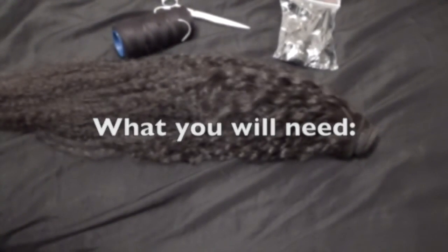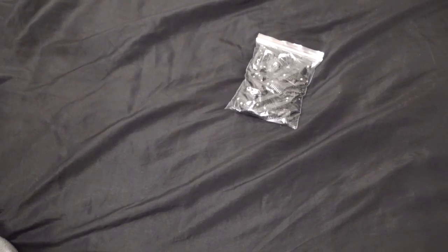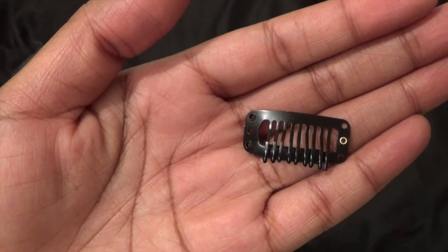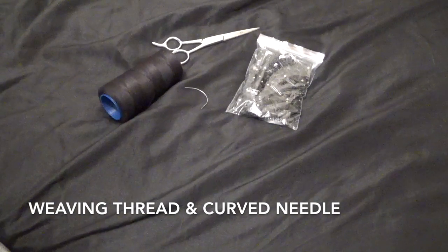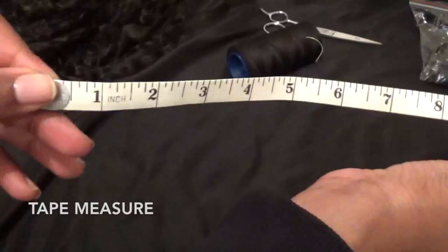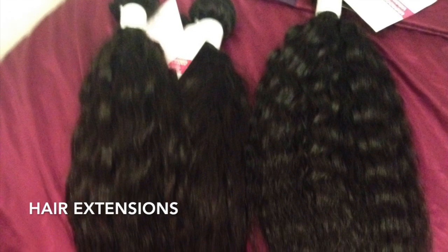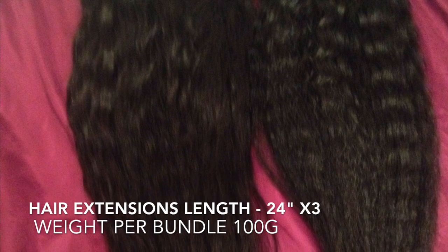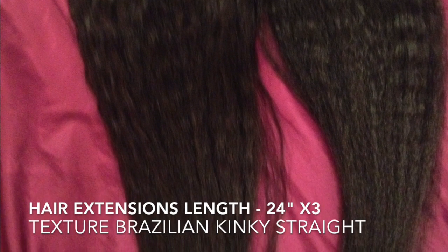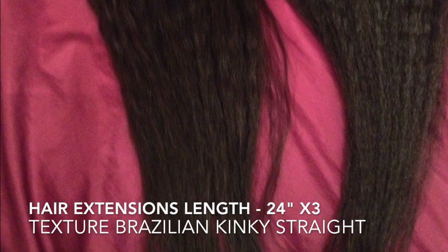What you will need is a bag of wood clips. I purchased 100 online for around £5. I will leave the link to where I purchased them from in the description box. A pair of scissors, weaving thread, a curved needle and also a straight needle, a tape measure, and of course your extensions. My hair extensions are in the lengths 24 inches. I have three bundles and they all weigh 100 grams each. The hair texture is Brazilian kinky straight. All hair information can be found in the description box.